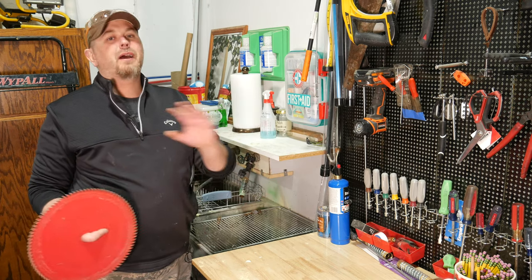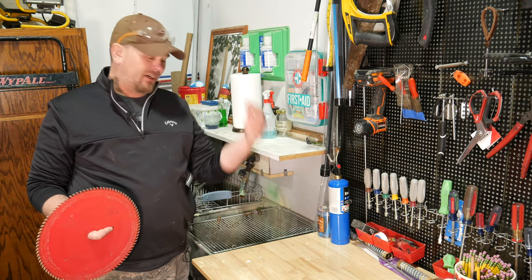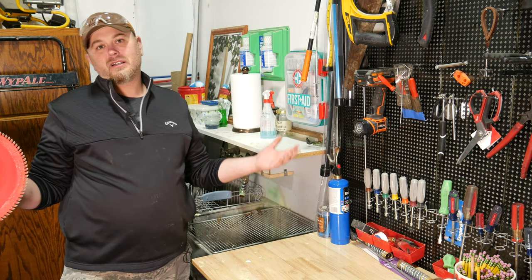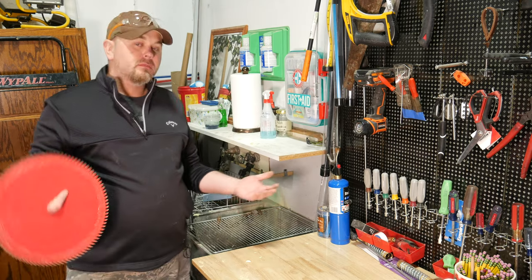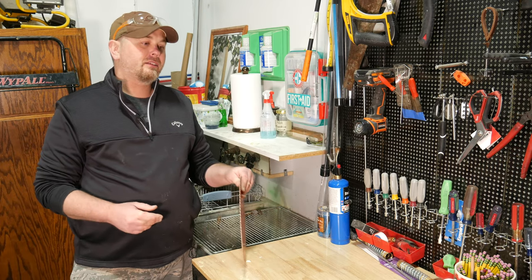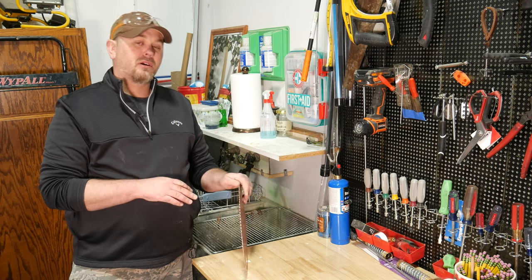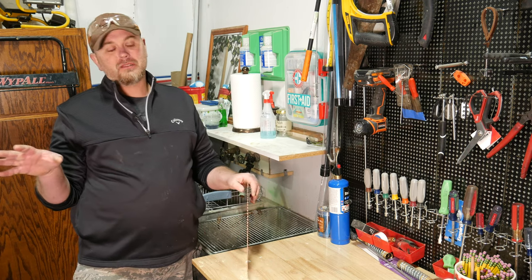When you go buy a new blade, there's a whole wide range of saw blades you can choose from — all the way from the cheapest of the cheap, all the way up to saw blades that can cost $100 or $150 or more. Personally, I like to go with kind of the middle-of-the-road saw blades — not the bargain basement ones, but not the super expensive ones either.